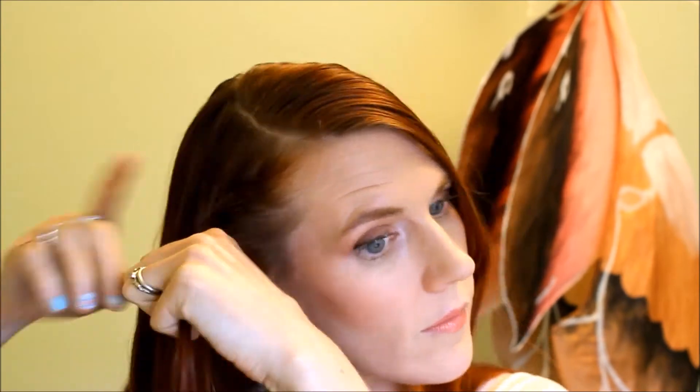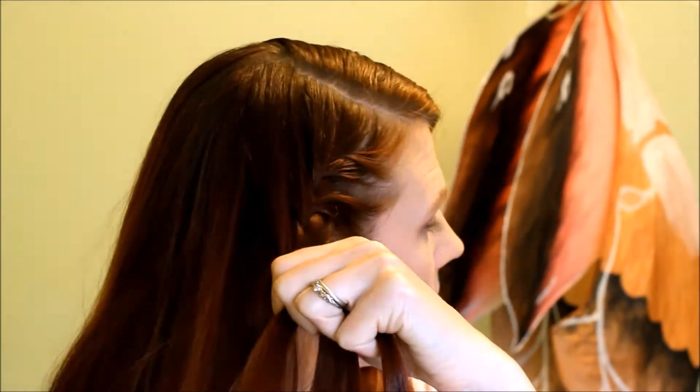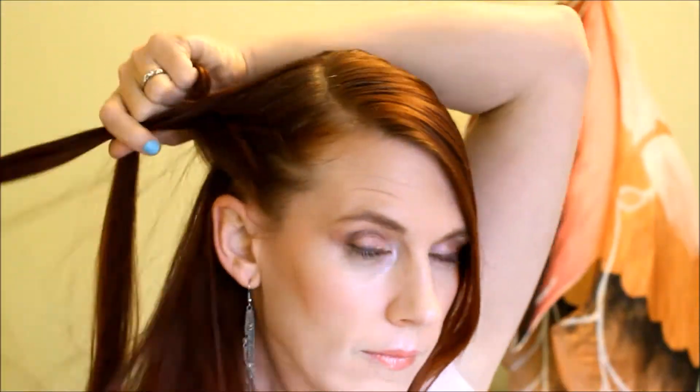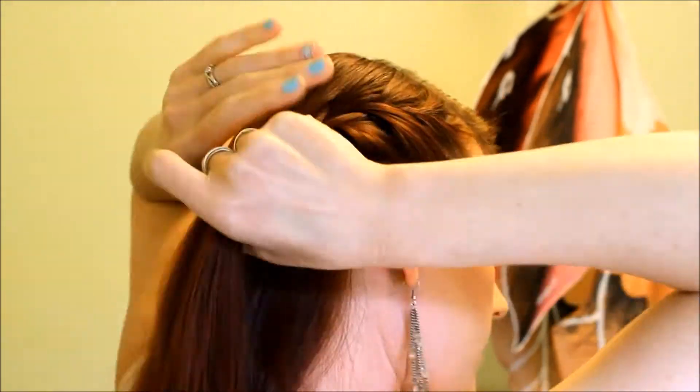That is always easier for me. I like to use my thumb to catch any hairs at the nape of my neck. You might still miss one or two — that happens frequently — and you can always go back and with a bobby pin tuck them into place.